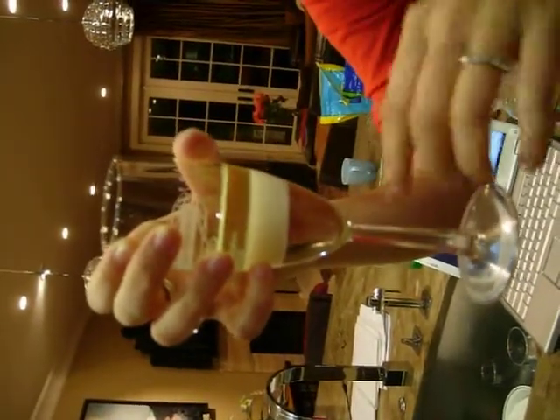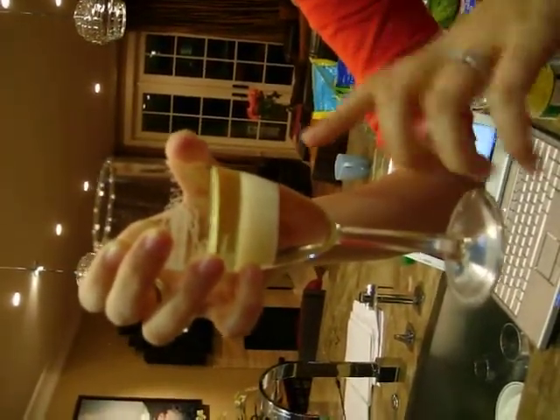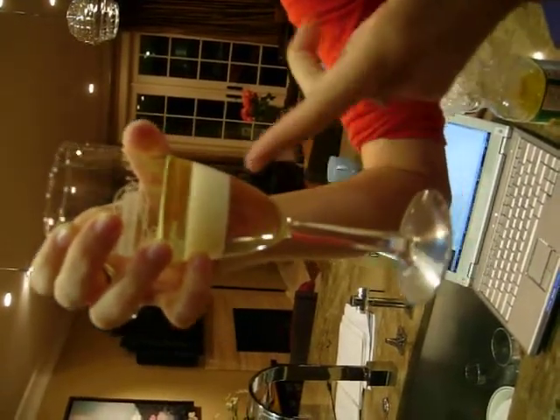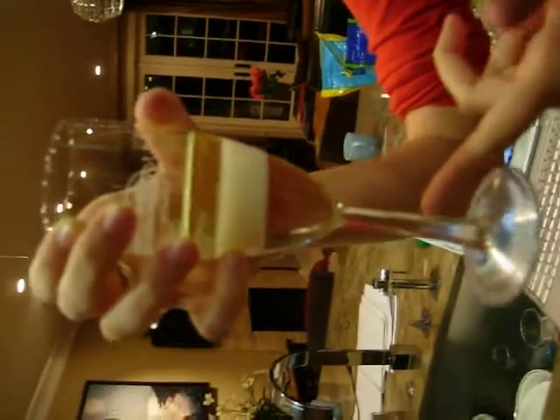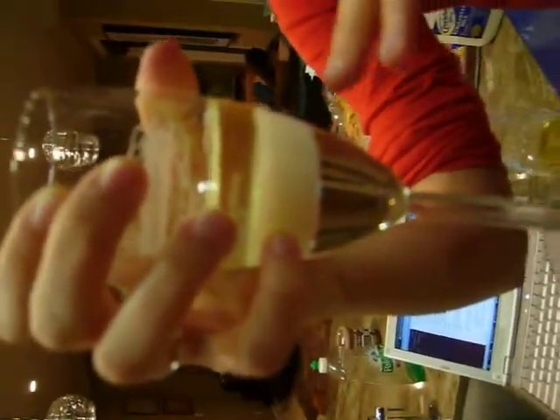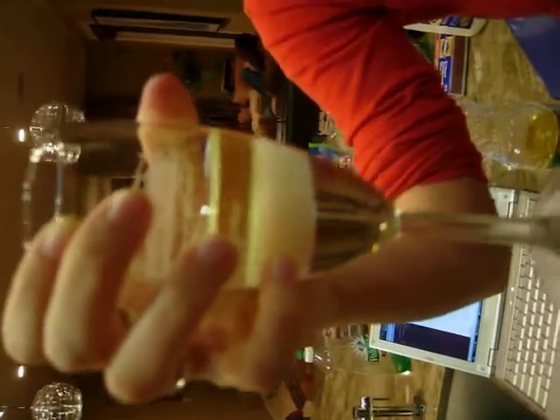The reason why they're staying separated like this is two reasons. First of all, the density. The corn syrup is the most dense — it almost looks like part of the glass if you're just looking at it. Above that is the milk, which is dense but not quite as dense, and then on top is the oil, which is the least dense of the three.